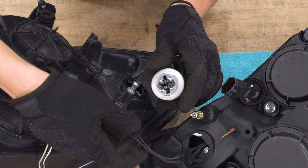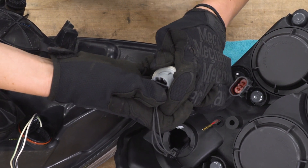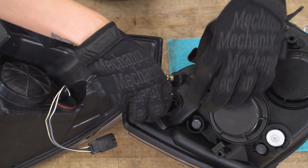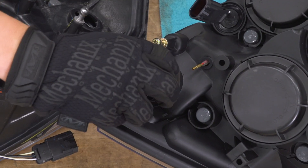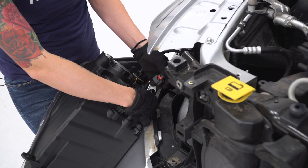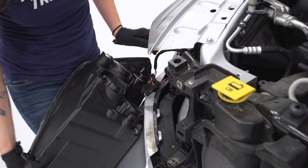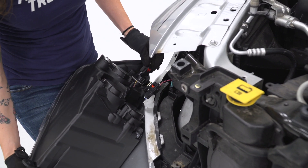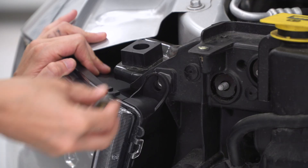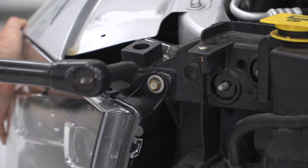Then we're gonna line up the connector and make sure it's fully engaged in the housing. Tuck the wiring in, line up the tabs, and tighten it. Now we can reinstall our connectors, starting with the main harness — make sure it clicks in place and put the red tab down — and then the same for our turn signal. Now we can line up the tab and press our headlight into place. Line up the bolt holes, reinstall your bolts, grab your 10-millimeter socket, and tighten them down.